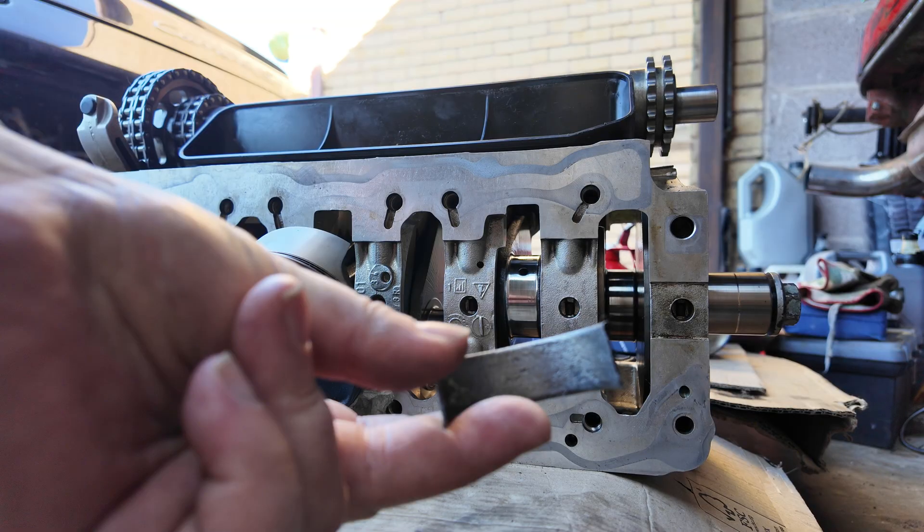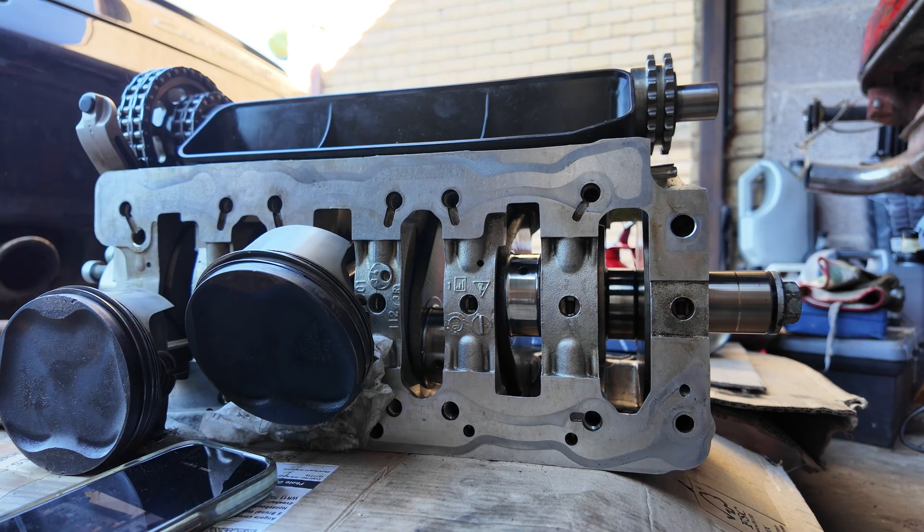As you can see, the bearing shell from that con rod has got very hot and left some of itself on the crankshaft journal.